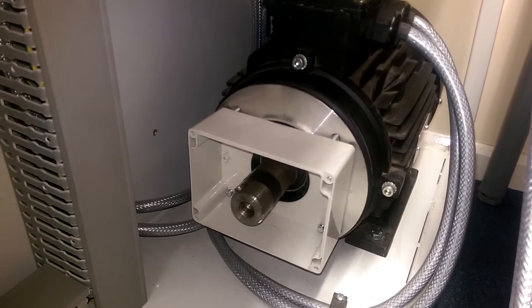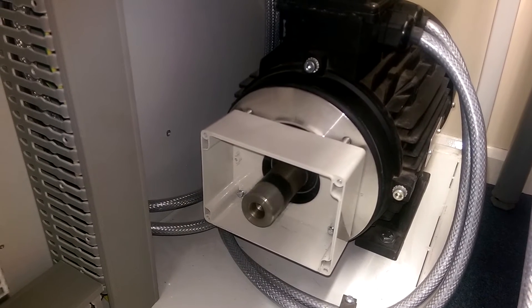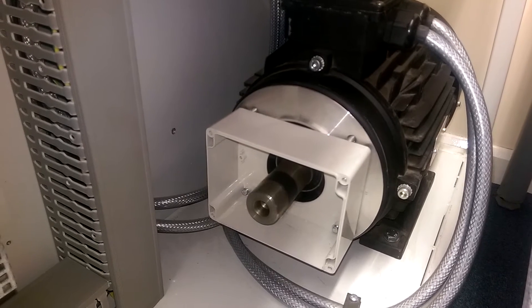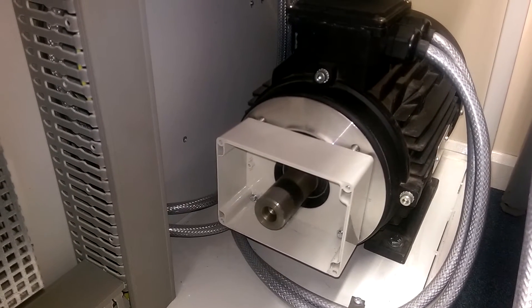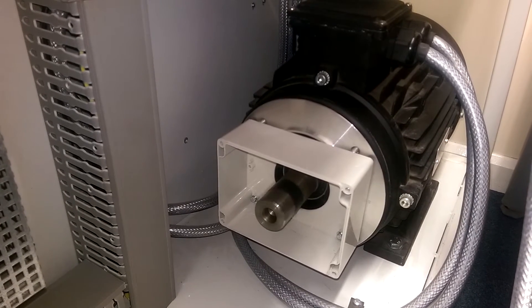I'll turn the power on, close the panel door and press the start button. You can see the motor starts — you can hear the star contactor pulling in and the main contactor, then the star contactor dropping out and the delta contactor pulling in as the motor comes up to speed.